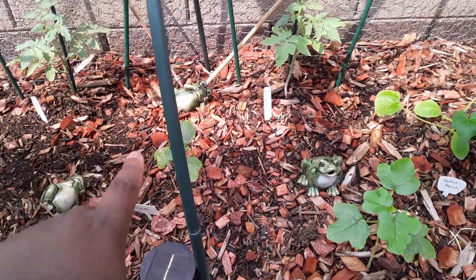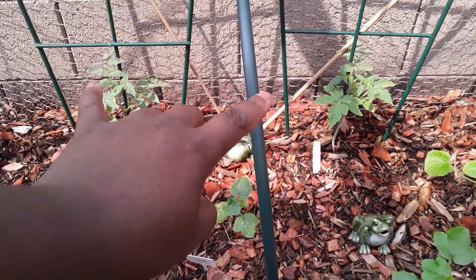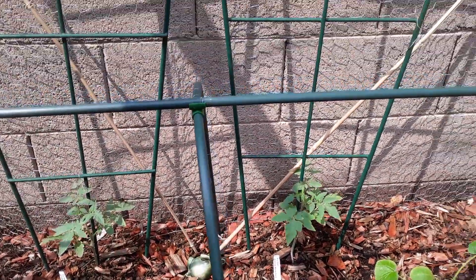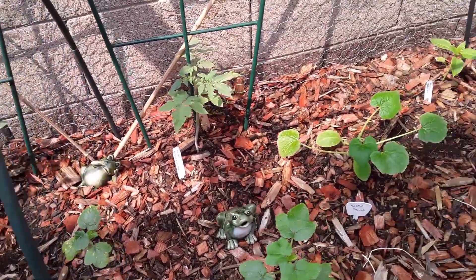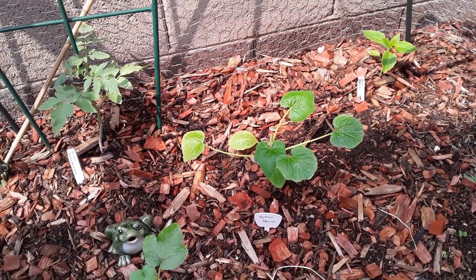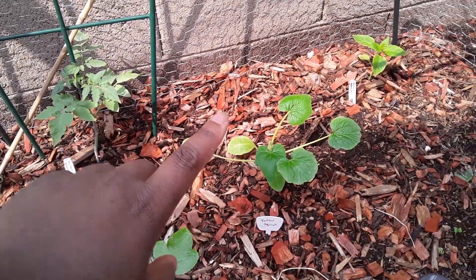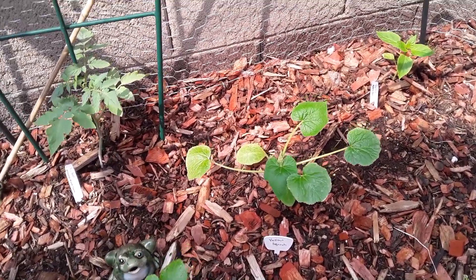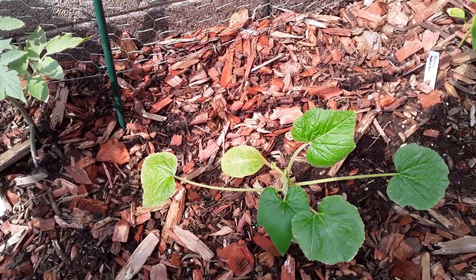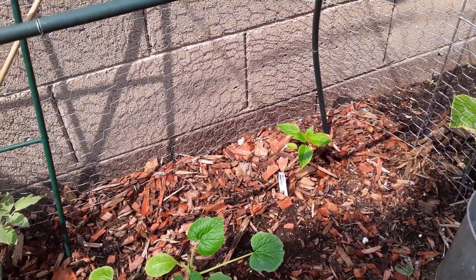Moving along, I have my two okras here, and then in the very back I have big beef tomatoes, which are going to grow up these little trellises. I have a yellow squash — I planted two of them and they came in together. I thought I'd leave it just in case the rodent got it, and it did get the one in the back. So I'm just going to leave it and see how it goes. And then I have a bell pepper over there too.